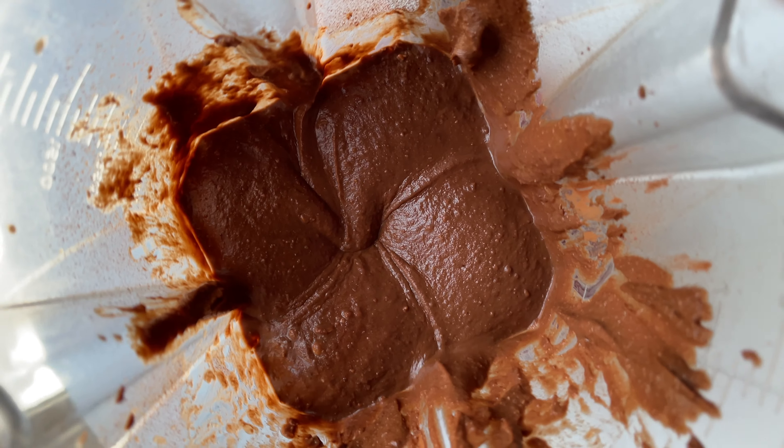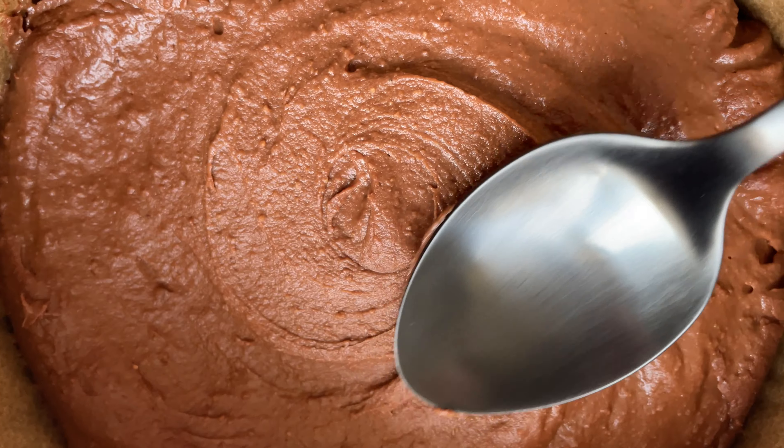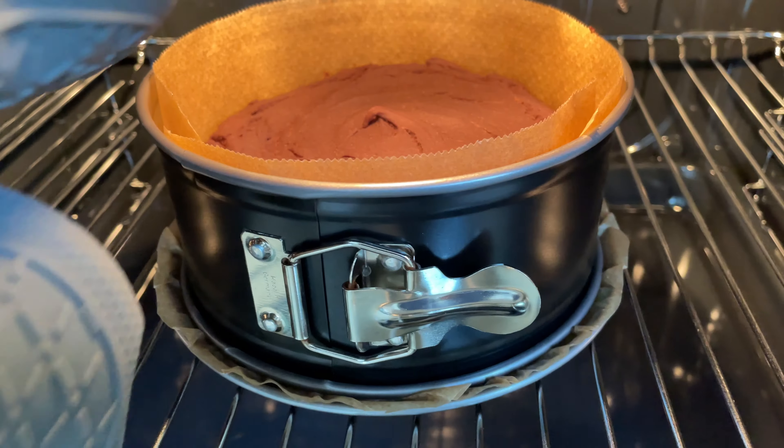Next, blend it until smooth. Pour it into a baking tin, and bake it at 350 Fahrenheit for 40 minutes!